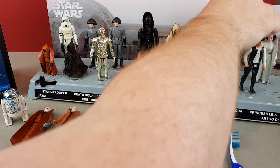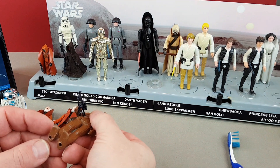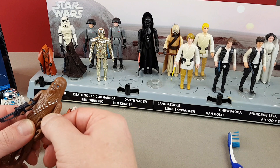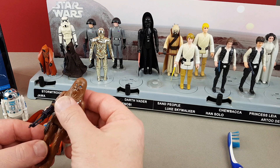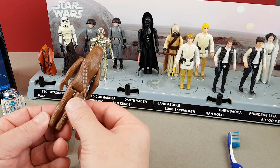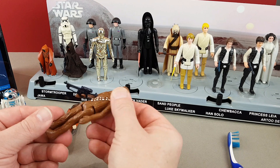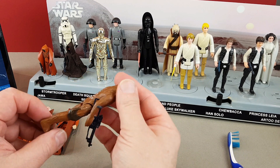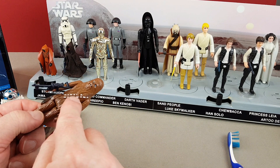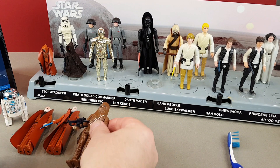Next we've got Chewbacca. I'm looking for the stiffness of the arms — that one's definitely got stiff arms. And that is Chewbacca's bowcaster. Absolutely stiff and immaculate. I can't complain with that one at all. Maybe a tiny little bit of wear around his bag there — usually it's across the middle that you see a bit of wear. Chewie is okay.